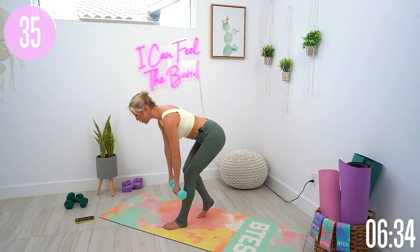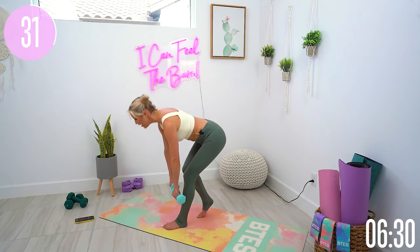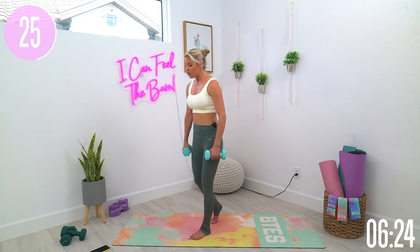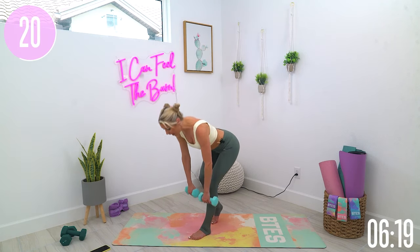You chose to do this workout. You chose to show up for yourself. And most importantly, you are going to get the results. When you keep on showing up, you will get there. You will discover that you can keep on fighting for what you want and it will happen. Consistency is key.